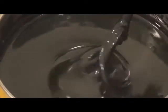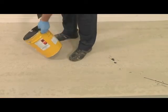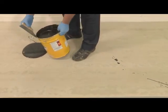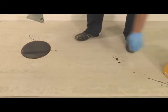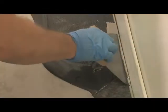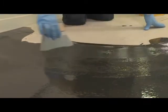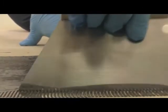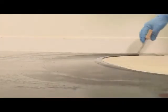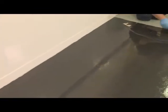StopGap F77 hardens by chemical reaction. It is important that once mixed, the membrane is applied immediately to the subfloor. Pour the mixed product onto the floor and spread the material using a 1.5 mm by 5 mm or A2 trowel.